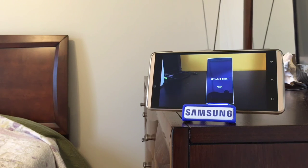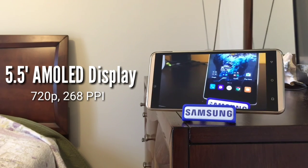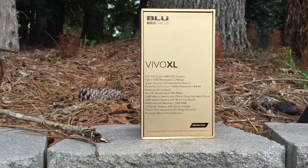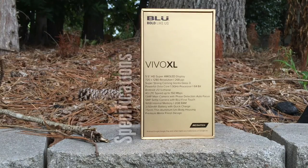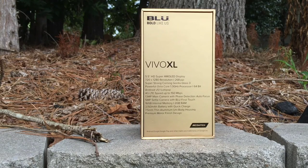The phone, released in 2016 by Blue, comes with a 5.5-inch Super AMOLED display with a resolution of 720p underneath a layer of Corning Gorilla Glass 3. The Vivo XL is powered by a 1.3GHz octa-core 64-bit processor by MediaTek. That processor is accompanied by 2GB of RAM and a Mali-T720 GPU. The phone comes with 16GB of internal storage that can be augmented by a microSD card of up to 64GB in size.